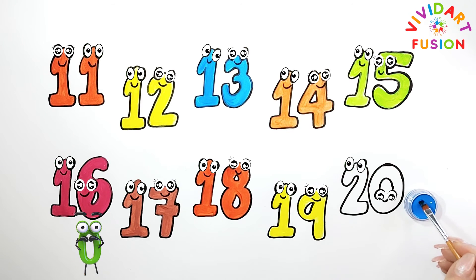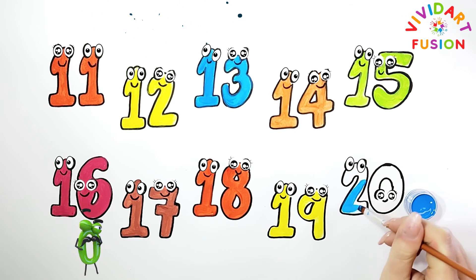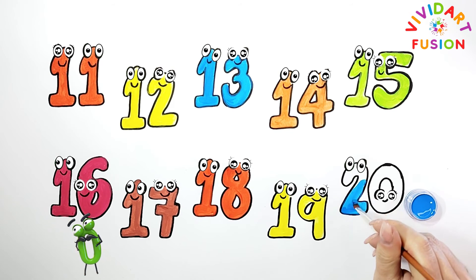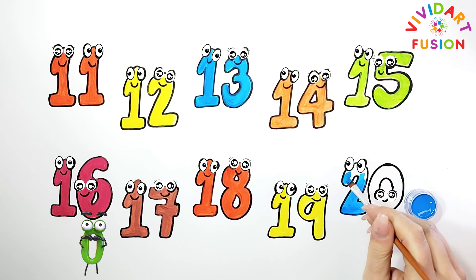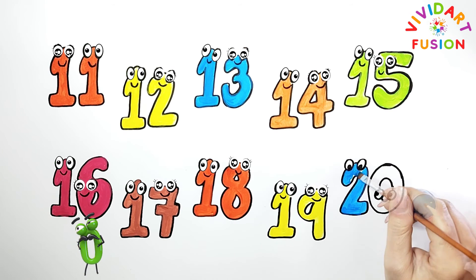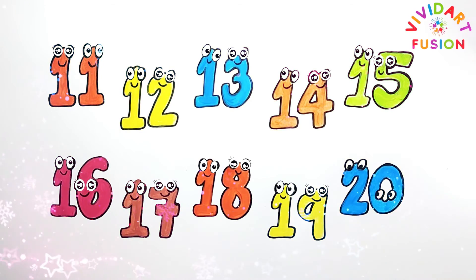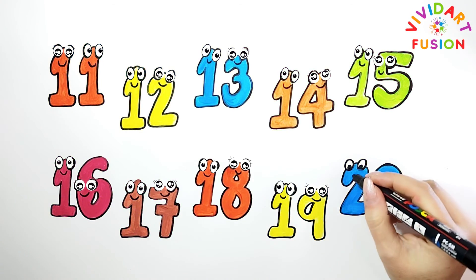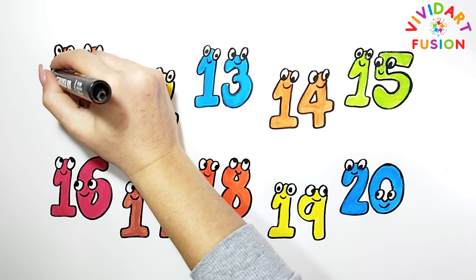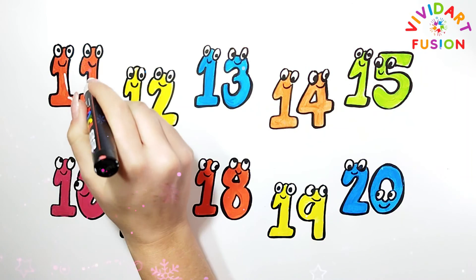Let's color these two numbers. We are currently using blue. Great result — I like it. And do you like it? We will circle the contours to give more volume. Let's add more details.